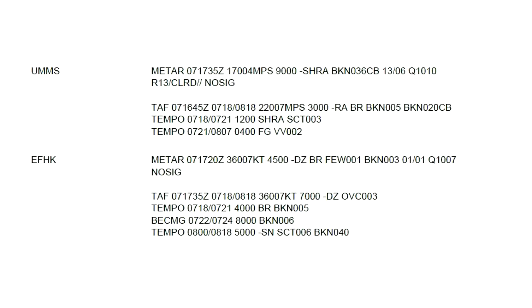Runway 13 is cleared — no contamination. There's no significant change forecast, so the weather should be quite stable. Not too many problems expected at Minsk.